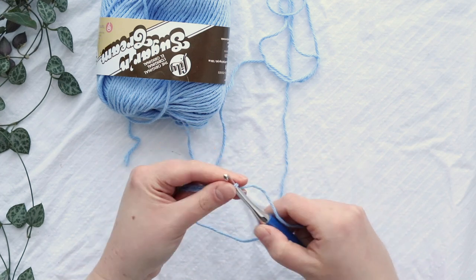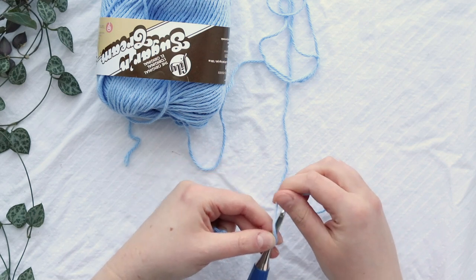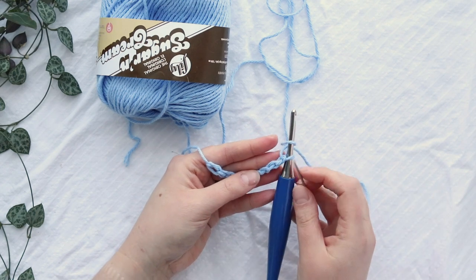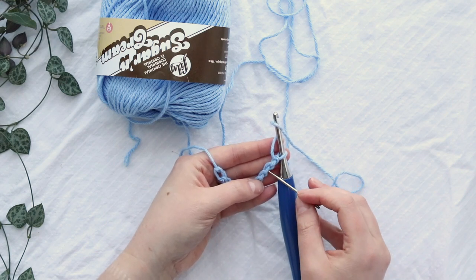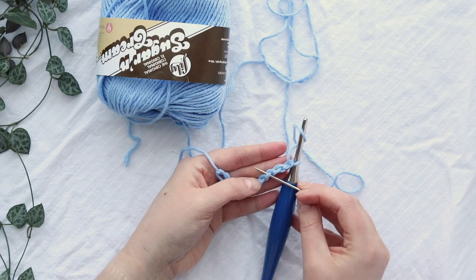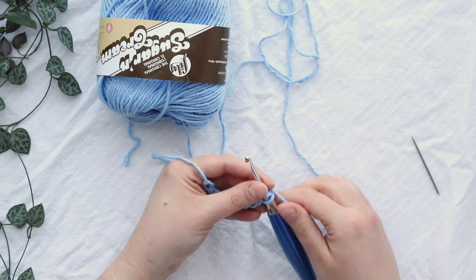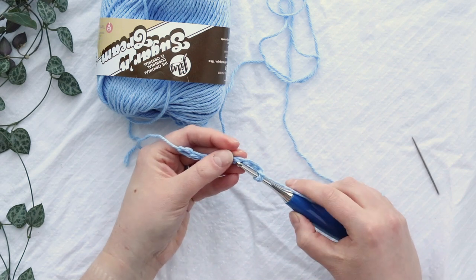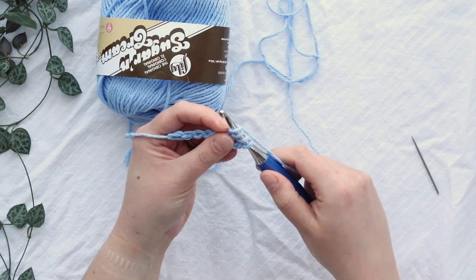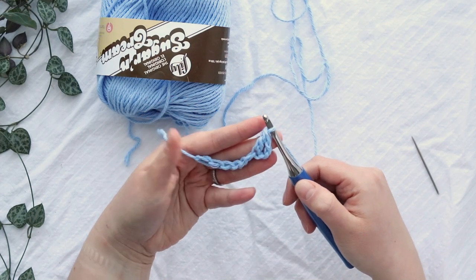Here's my chain of nine. These are double crochets, so I'll yarn over and put my first double crochet into the third chain from my hook — that's one, two, three. I'm putting it into the back bumps, which are those little bumps when you turn over your chain. The front has V's and the back has these bumps. Yarn over and pull up a loop — you should have three loops on your hook — then yarn over and pull through two loops, and then yarn over and pull through those last two loops. There's your first double crochet stitch.